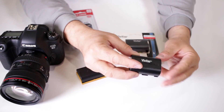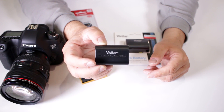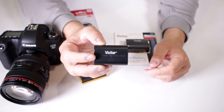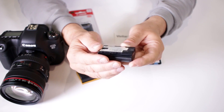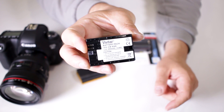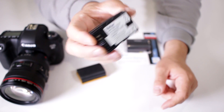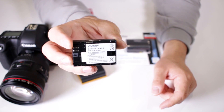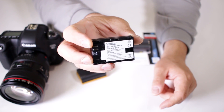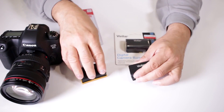Here I have a very popular version made by another manufacturer, Vivitar. This one is also an LP-E6N, but this one states that it is a 7.4 volt battery with 2,000 milliamps and 14.8 watt hours. So basically this one gives you a little bit more bang for the buck. What does that mean?